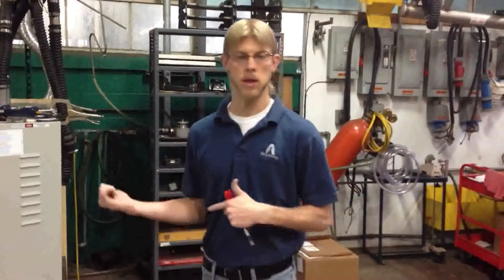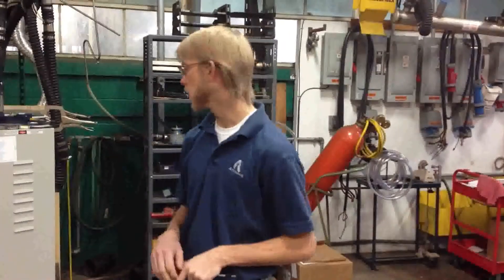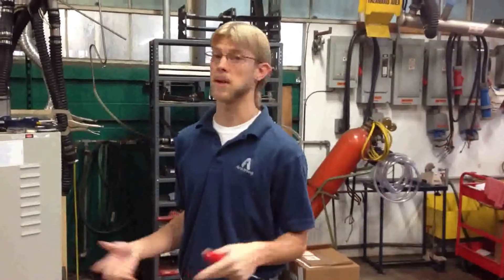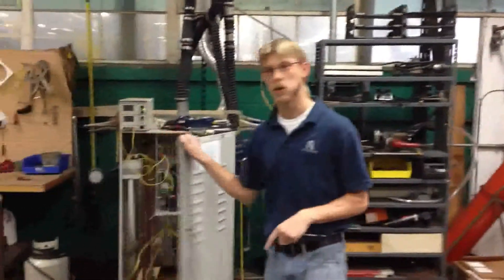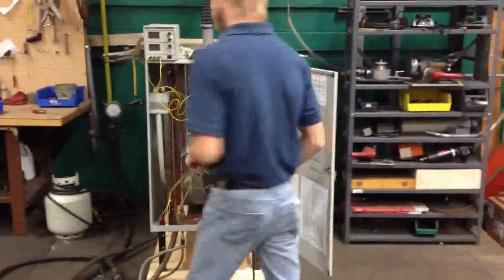Alright guys, this is a quick start-up on the GFH series. We're working on a 150 right now. I'll go into some basic components and basic start-up. I'm not going to go into anything in complex detail or anything, so come on over and take a look at it.